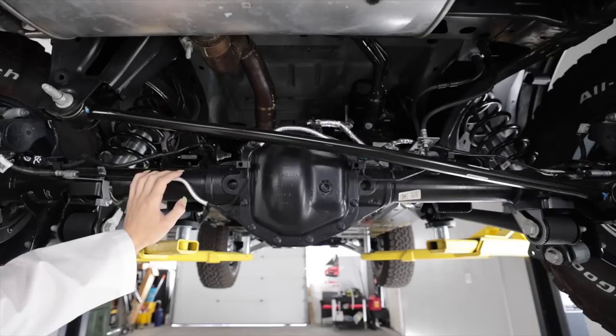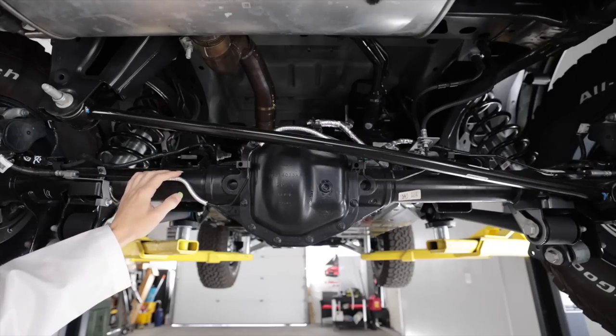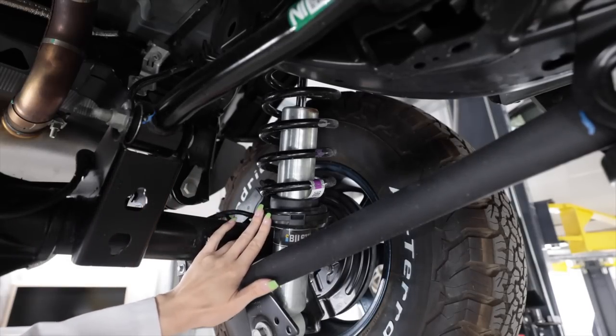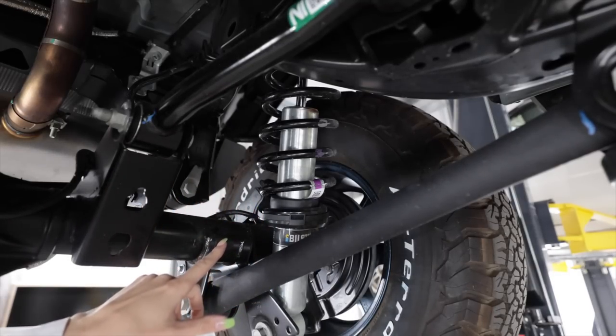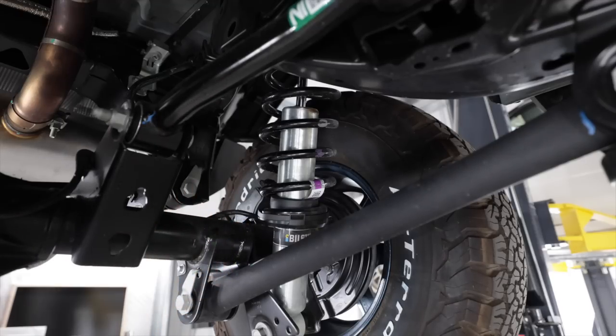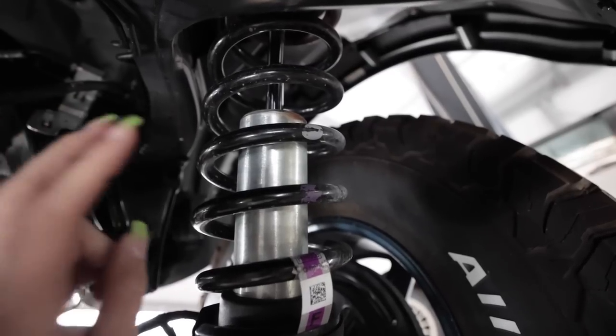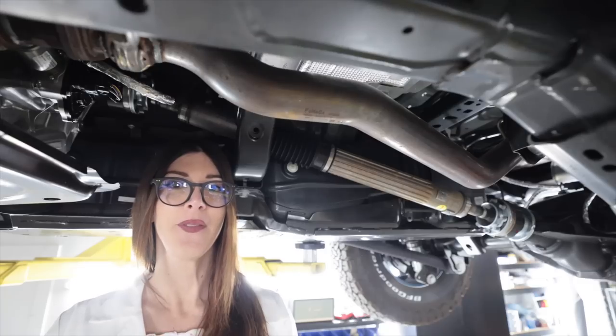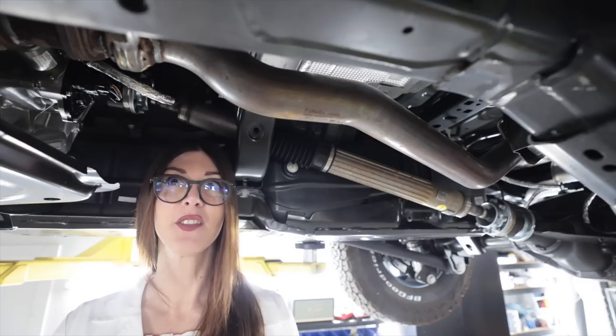This five-link rear end has a Dana 44 M220 solid rear axle with a Performa-Track e-locker because this is the Black Diamond package. I upgraded my Black Diamond Edition with a set of Bilstein 6100 height-adjustable coilovers, and to finish it off, these are the OEM Sasquatch package springs.